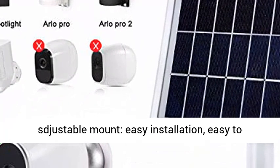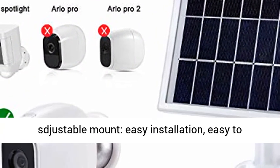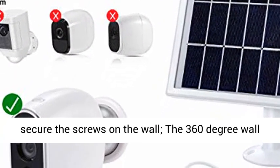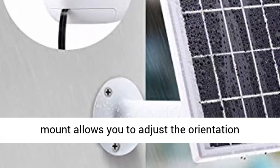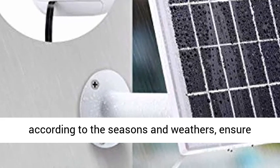360 degrees adjustable mount — easy installation, easy to secure the screws on the wall. The 360 degree wall mount allows you to adjust the orientation according to the seasons and weather, ensuring maximal sunlight exposure.